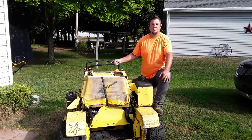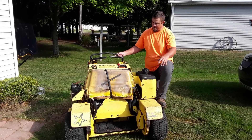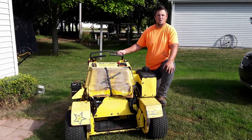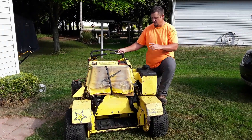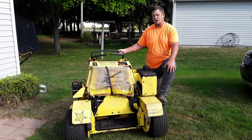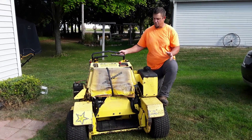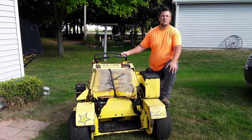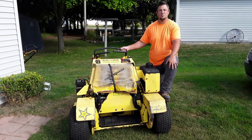What's up guys, thanks for tuning in to Broke Dad Builds. So yesterday we picked this bad boy up — it's a Great Dane stand-on rider mower. They don't make them anymore, parts are kind of hard to get, but this thing runs and works. We picked it up for $600 bucks. It has a lot of hours on it but it still works pretty good. So we're going to strip it all down, repaint the whole thing, recover the pad, and use it as a backup mower. Stay tuned, we're going to knock this out and get you some before and after photos.